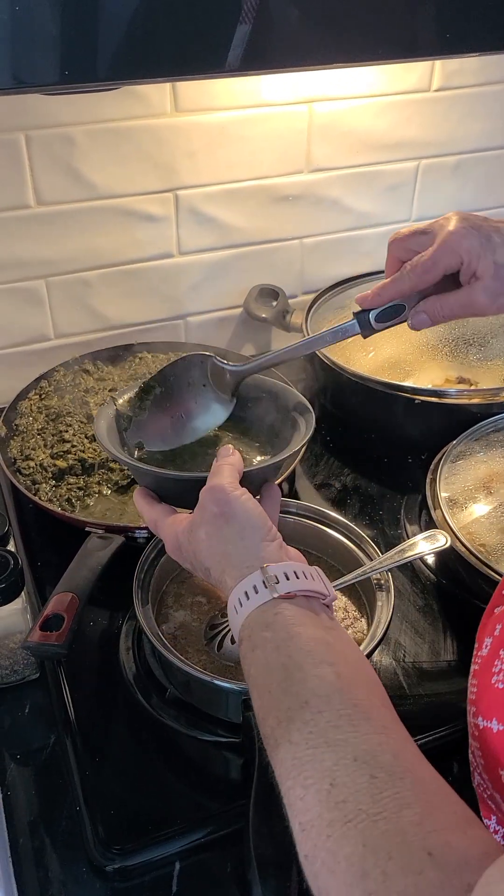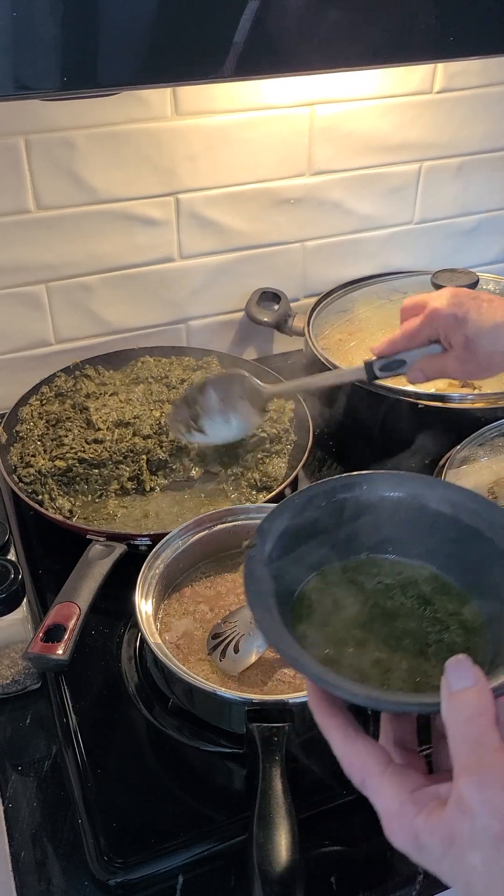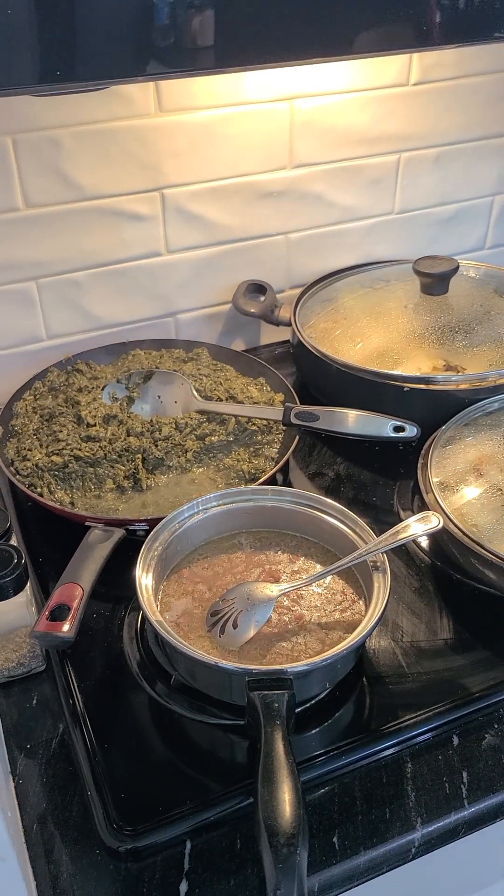If you don't have a place or are not familiar with picking poke salad in the south, this is just like it. Nobody can tell the difference.